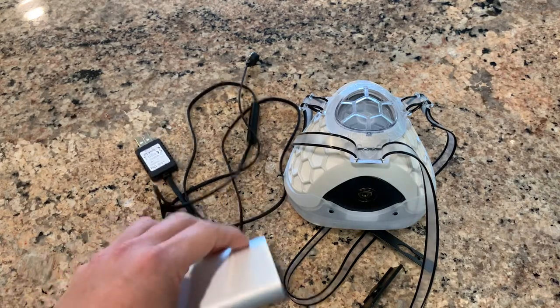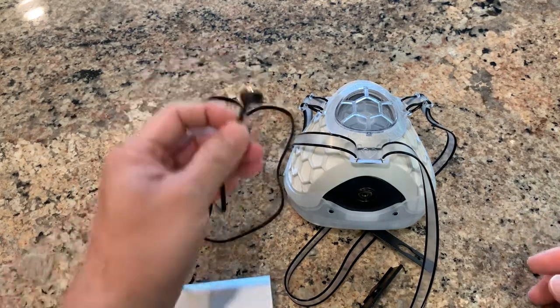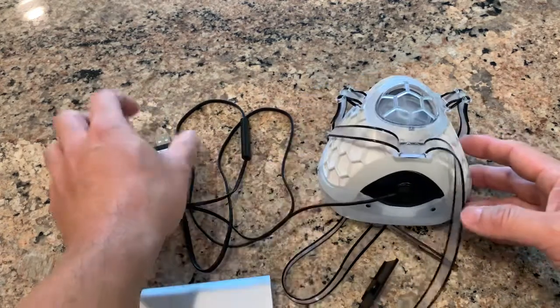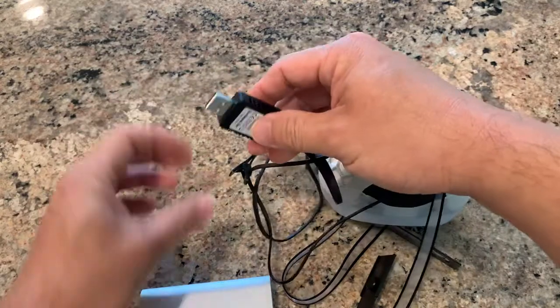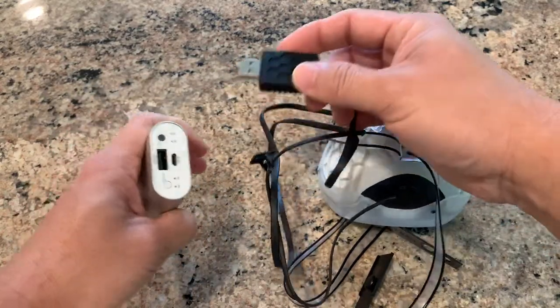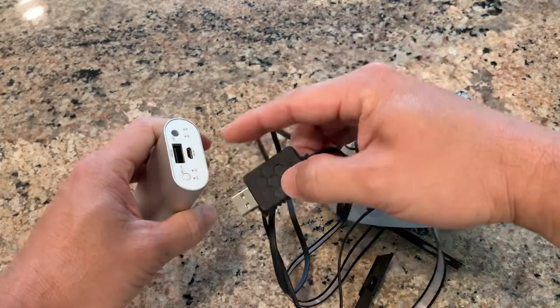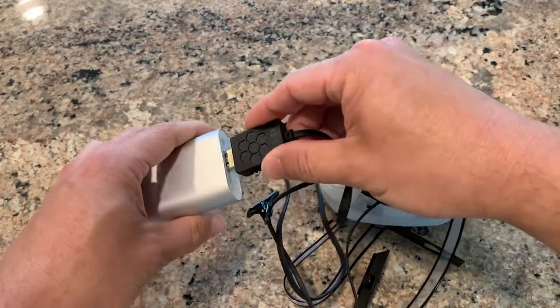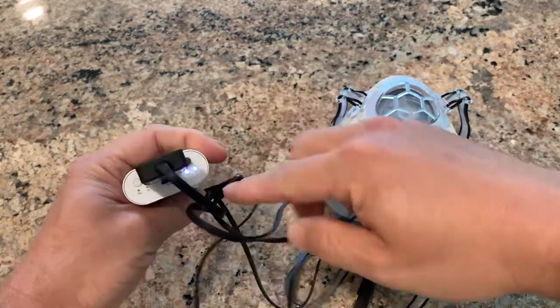Let's see how to use the mask — it's very simple. You have the control cable, put it on the magnetic connector. Here's the USB Type A, here's your power bank. Some power banks automatically switch on once they send output, so you don't really need to switch it on manually. You insert it and you can see the light is already on.